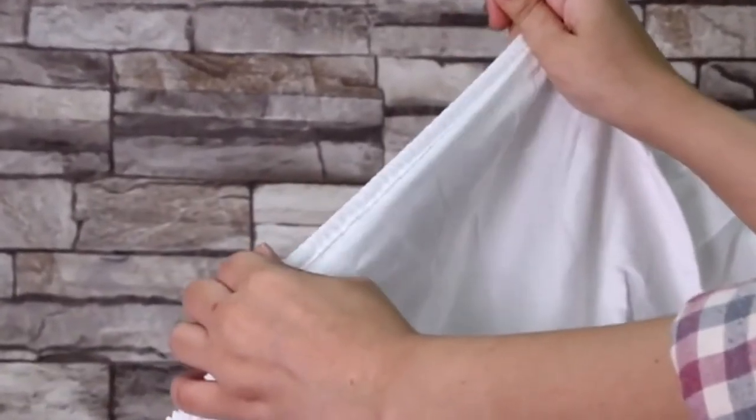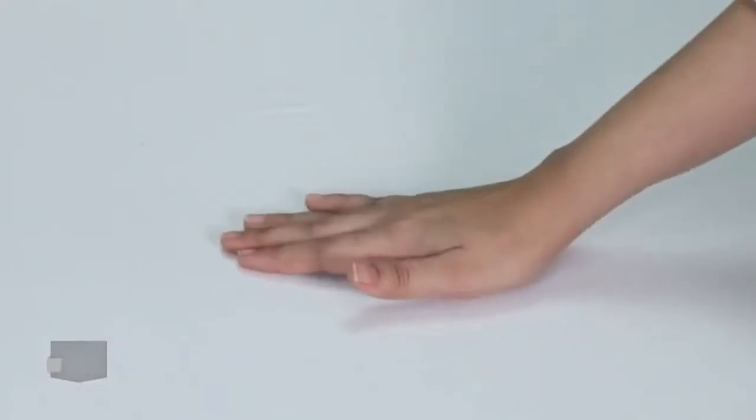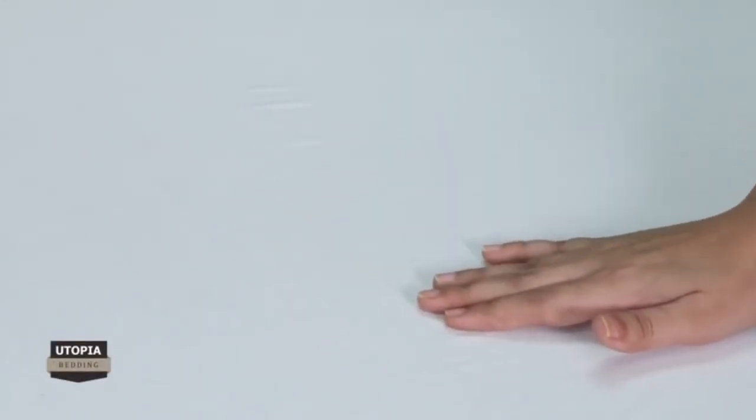Featuring elastic grip on the borders, this fitted sheet is easier to stretch and fit the base of the mattress. This fitted sheet creates a new standard in softness and breathability, and the tight weave of microfiber makes it highly stain resistant.